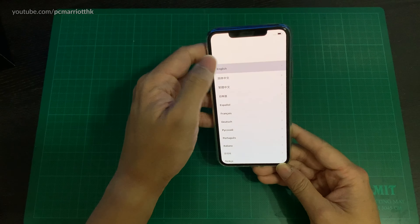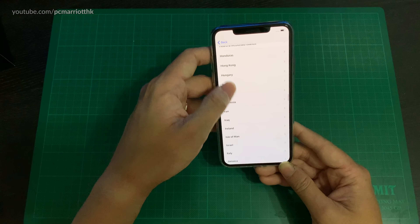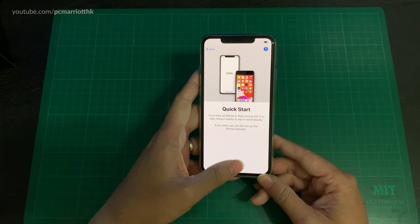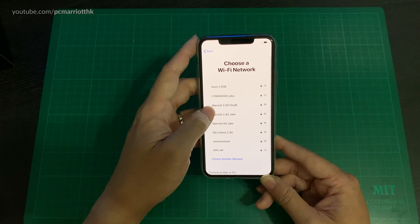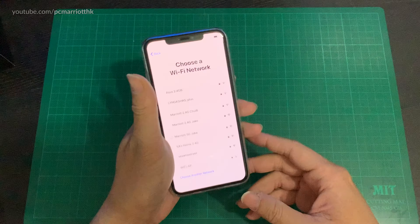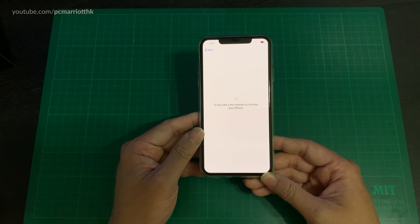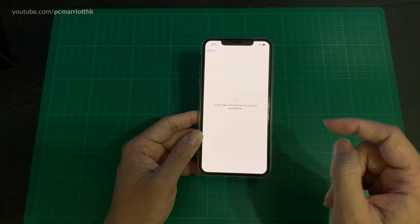And of course I can set this thing up. iOS 13, so we just punch in the region and punch in all the settings as normal. I'm in Hong Kong and it comes with iOS 13 by default. I can put in my Wi-Fi — just bear with me while I punch in the password. For now I'm going to set this up like a new phone, but later on I'm going to restore my previous phone settings into this phone.